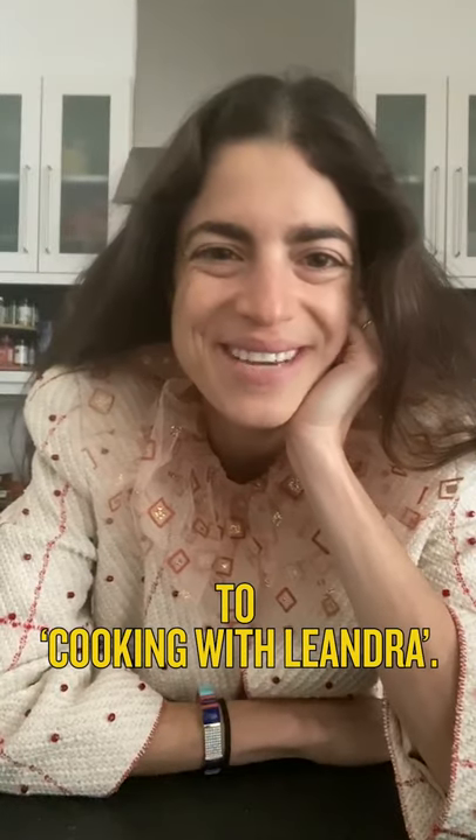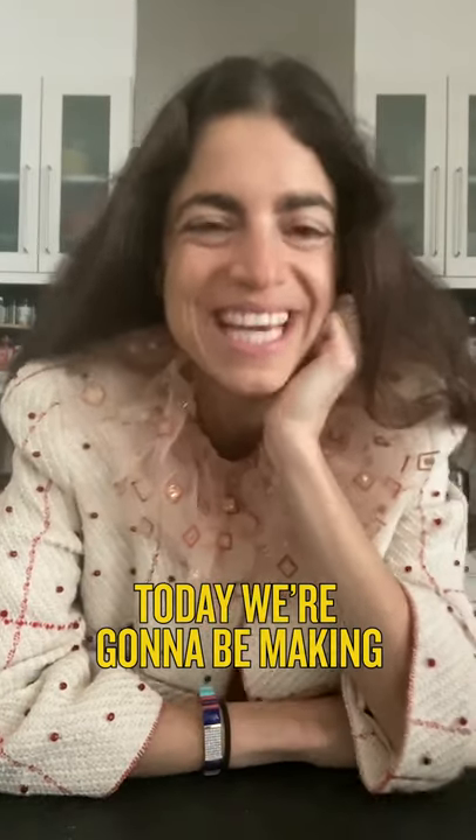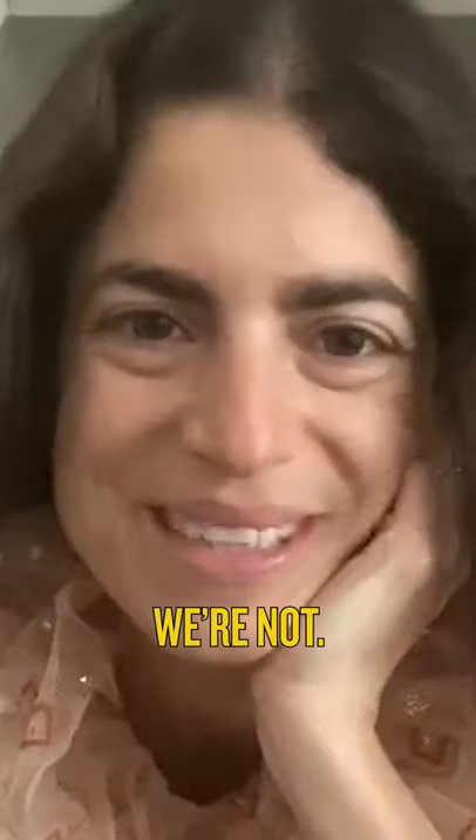Hi, welcome back to Cooking with Leandra. Today we're going to be making a chicken masala. Just kidding, we're not.